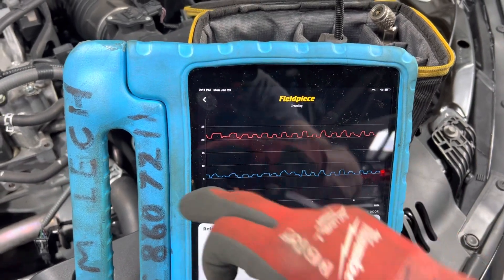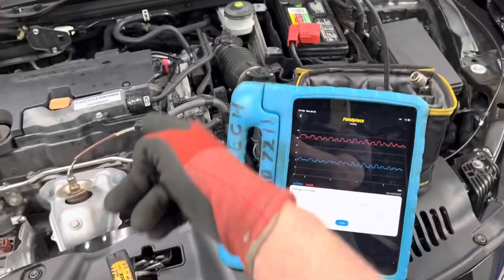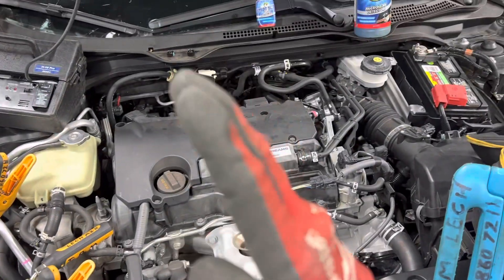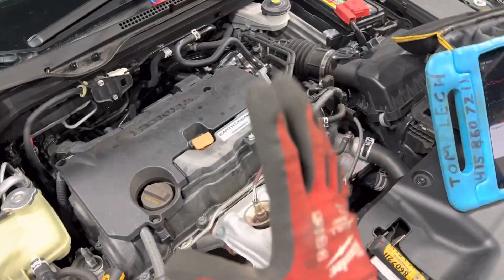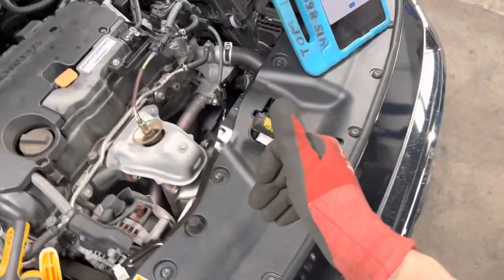The superheat is not steady — it's constantly searching up and down, up and down, because the computer is driving the duty cycle of the compressor control valve to change the displacement of the compressor. That's what you're seeing in this situation on this vehicle.